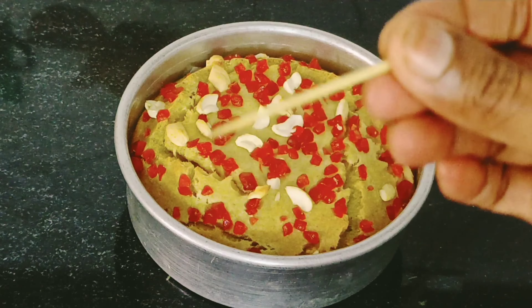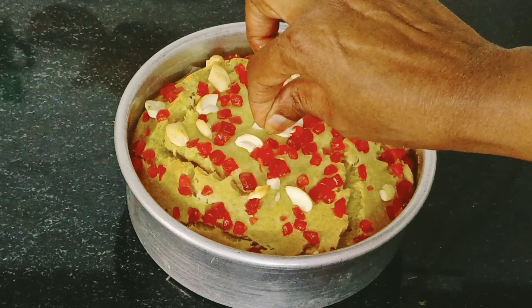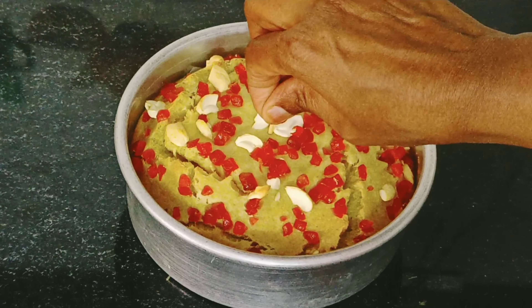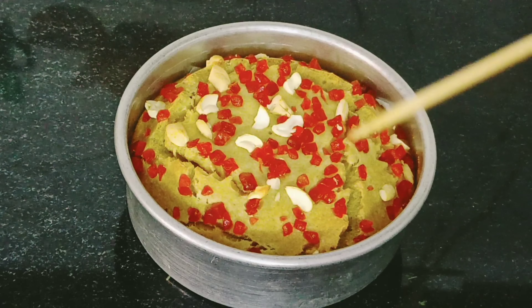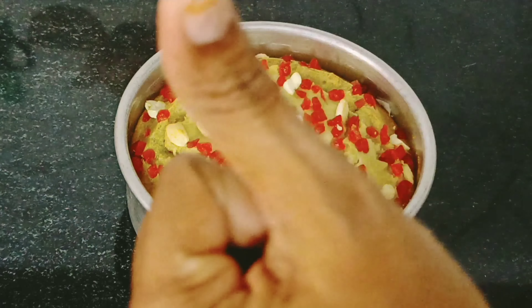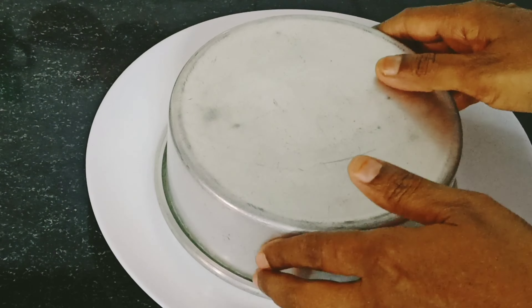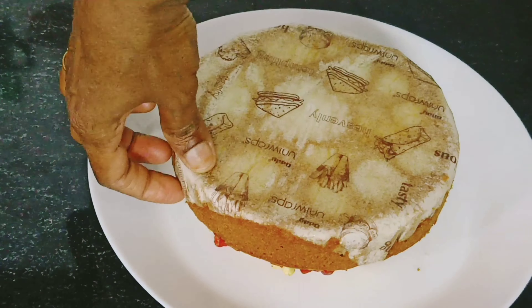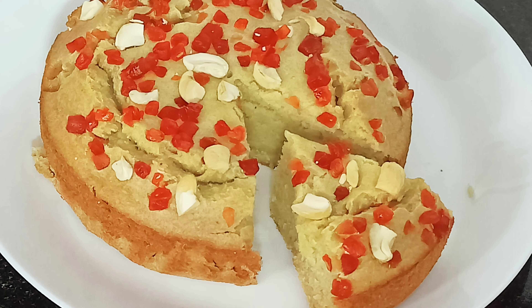This is tea time. This cake is very tasty. This is a toothpick. Let's see the cake — this cake is perfect. Thank you.